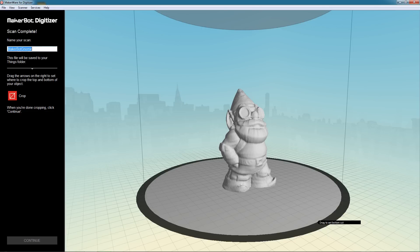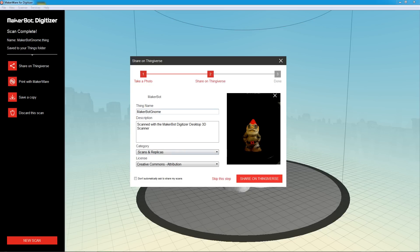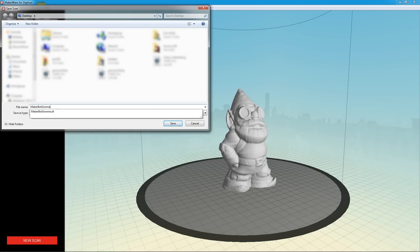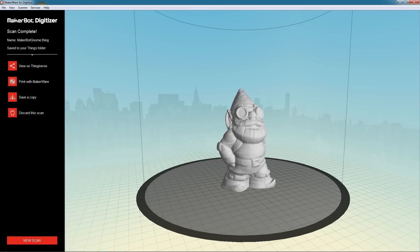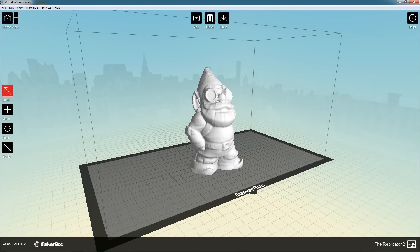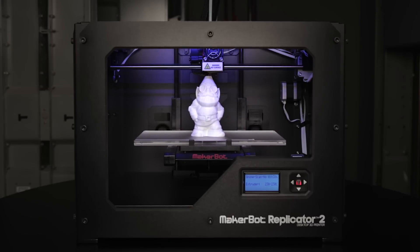Once your scan is complete, you can choose to share it on Thingiverse, which will prompt you to take a photo, or you can share it with your other social networks. You can also save a copy as an STL directly onto your hard drive, or hit the print with MakerWare button, which will open it into a MakerWare window where you can export it to a 3D printable file and bring it right over to your MakerBot Replicator 2 and get it printing.